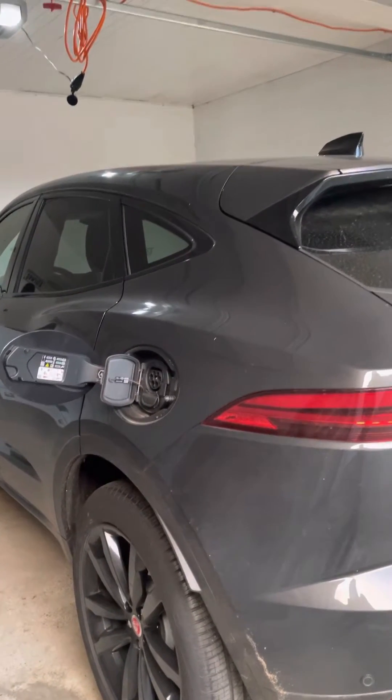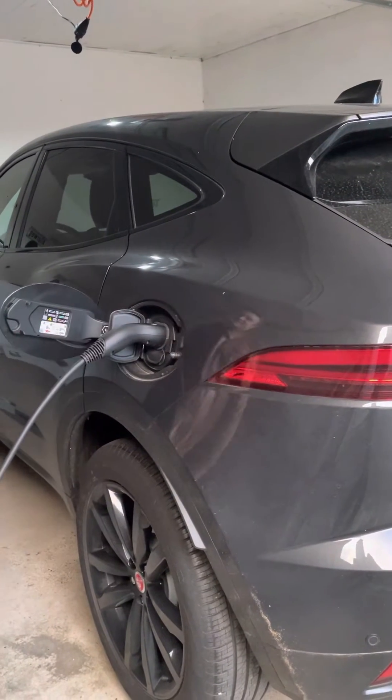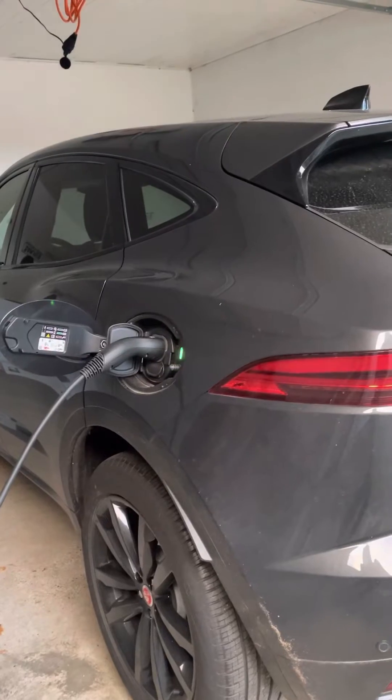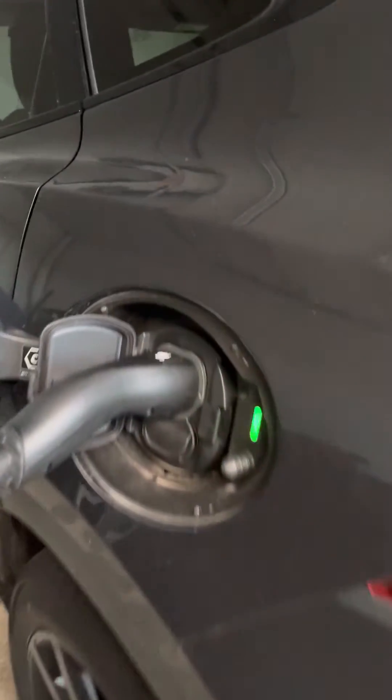Hello guys, it's Chesa. So today I'm going to talk about electric charger. We just plug in our charger.